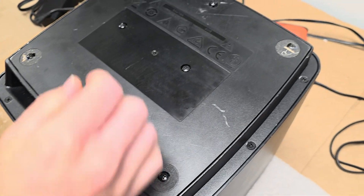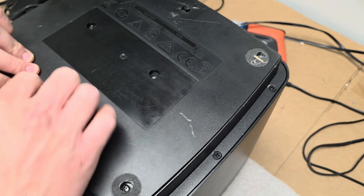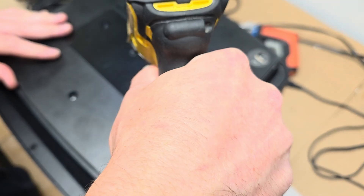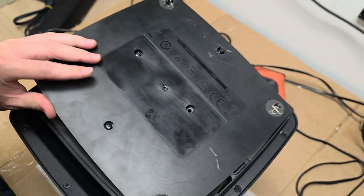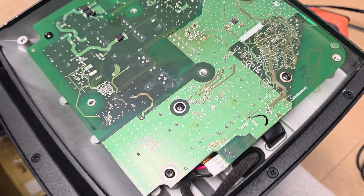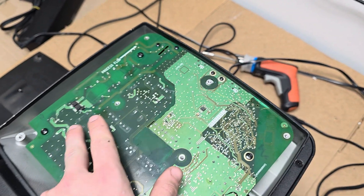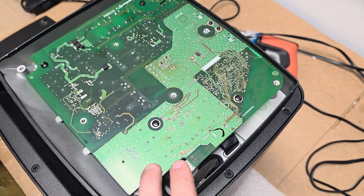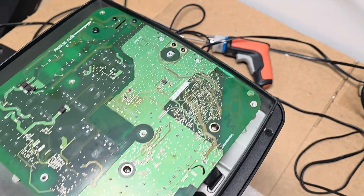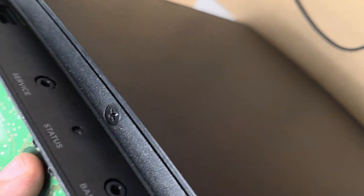Then we can take this plastic piece off and it will reveal the circuit board PCB. Here's the PCB. We unscrew the rest of the screws — one, two, three, four, five — only the bigger ones. These two smaller screws are holding in extra things: one is holding where you plug in the power, and the other is holding the status LED.